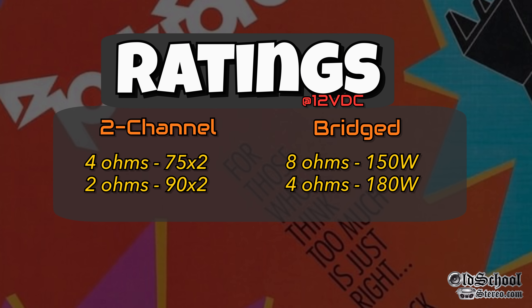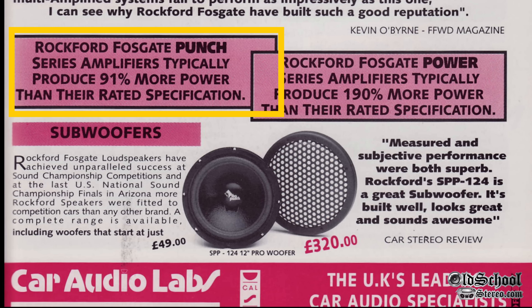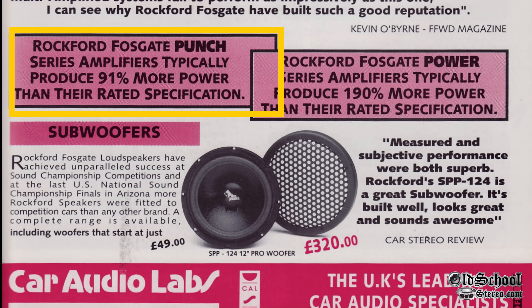As far as ratings for the Punch 150: 4 ohms 75x2, 2 ohms 90x2, bridged 8 ohms 150 watts, or 180 watts bridged at 4 ohms. Even back in the day, Rockford stated these produced 91% more power than their rated specifications. We'll find that out, of course.